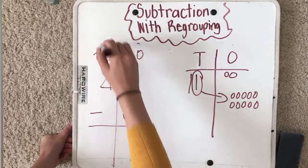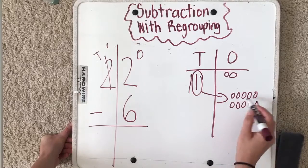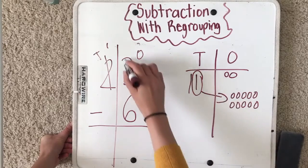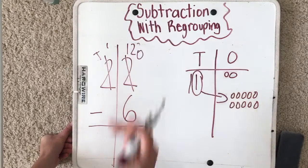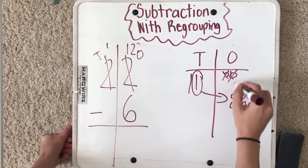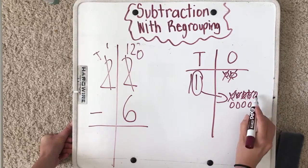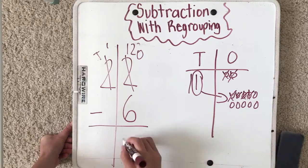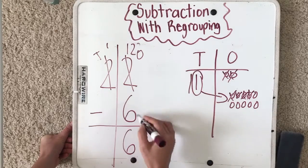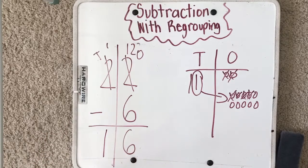I have to make sure whatever I did over here matches — I no longer have two tens, I just have one. I no longer have two ones; now I have ten, eleven, twelve — twelve ones. Twelve minus six: one, two, three, four, five, six — equals six. Twelve minus six equals six. I just have one ten left, so my answer is sixteen.